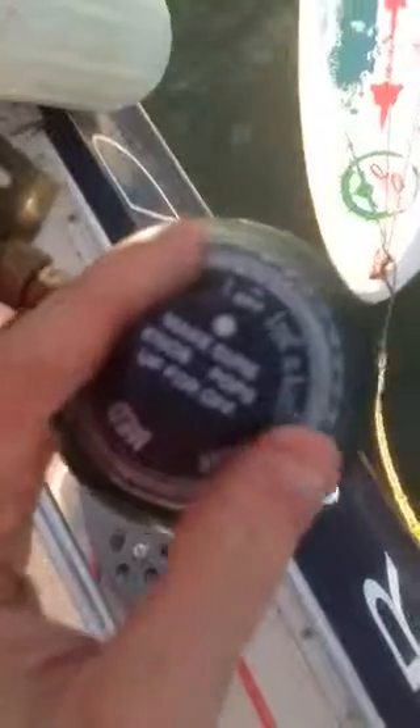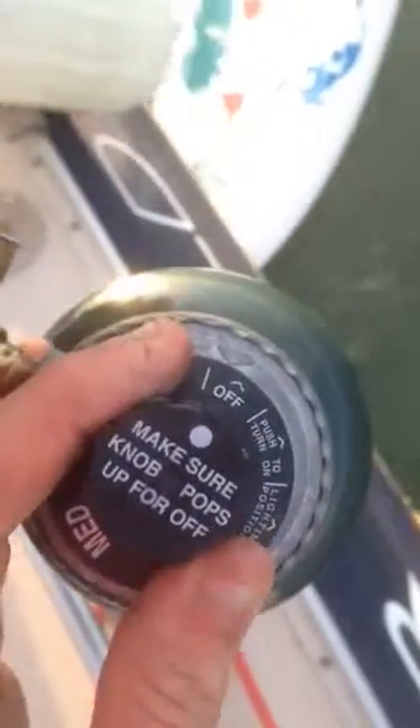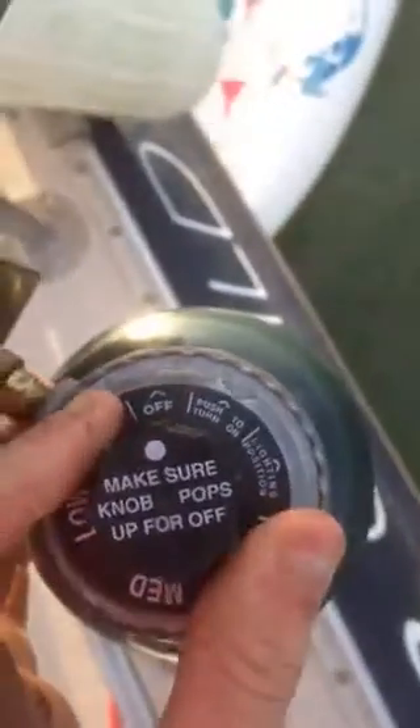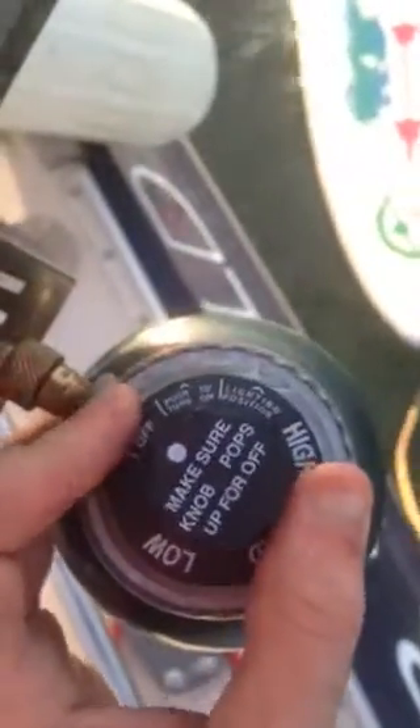I'm going to take the nozzle here, push it down, and turn it to the lighting position. I pushed it down and rotated it — I can hear that it is on. Now I'm going to start.